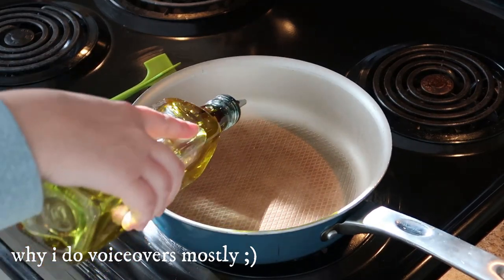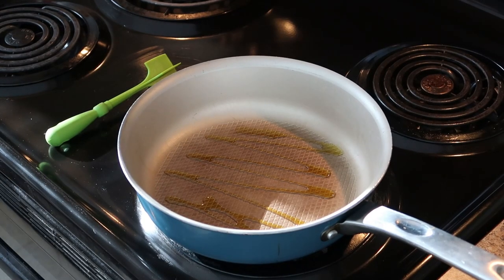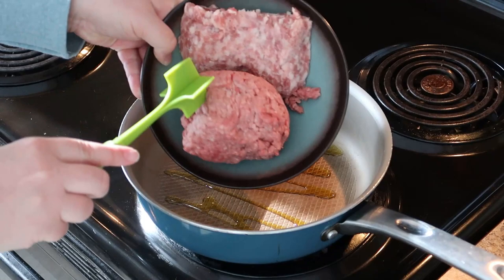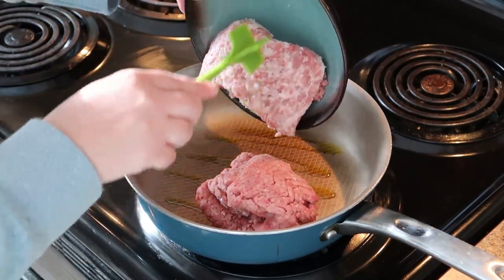My nine-month-old has definitely found his voice, so this video will be a bit simpler. But we're going to get started by heating up a non-stick skillet over medium heat, adding a little bit of extra virgin olive oil, and then adding our two meats.